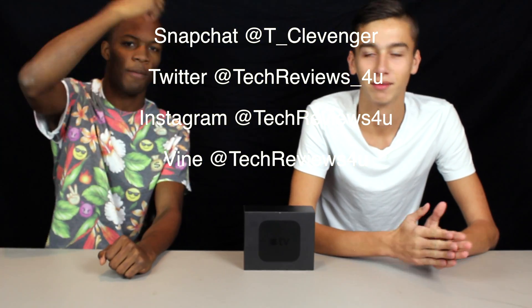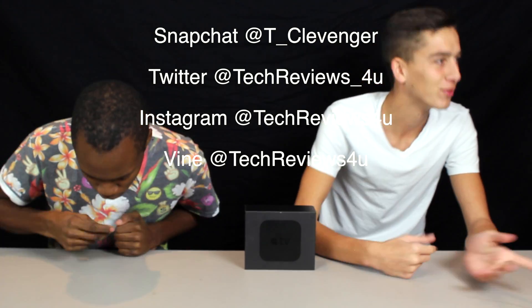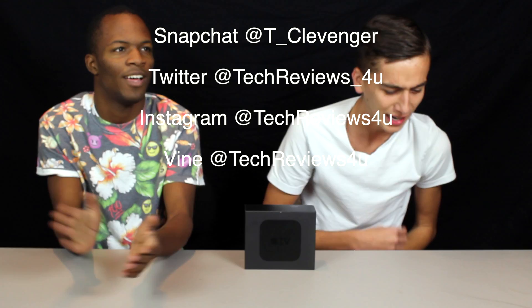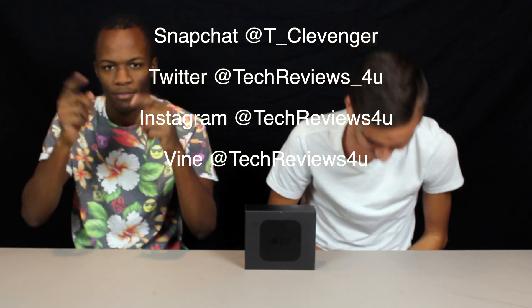We can also keep you guys updated on all our activity on all social media — Snapchat, Twitter, Instagram, and Vine. Go check those out. If you guys enjoyed this video, please leave a like, subscribe, and share with your friends on all the social medias. Thank you guys again for watching another episode of TRFY.